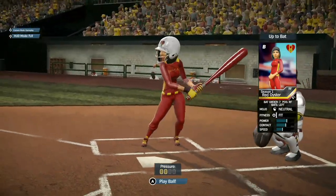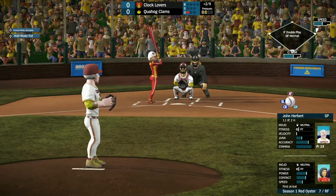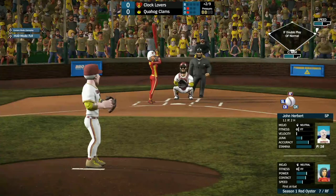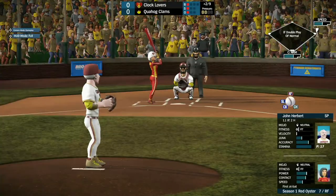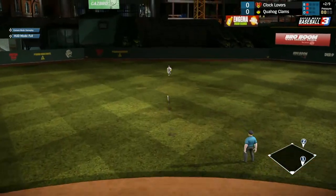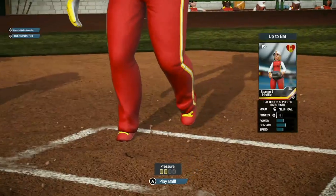Next, we have season one's Oyster, playing right field today. She watches strike one go right by. Herbert sends it a little high for ball one. She hits it right up the middle — luckily, it didn't hit Herbert. Peter Griffin is able to keep Rain at second base.